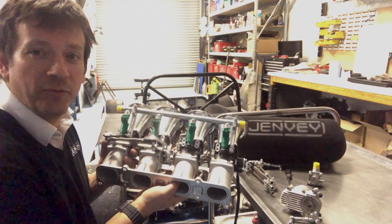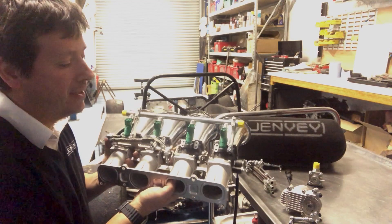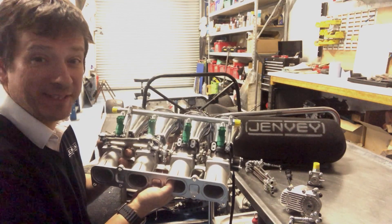This is the Jumper Dynamics Ford Duratec 2 litre pure motorsport kit. Part number is CK-FD10.